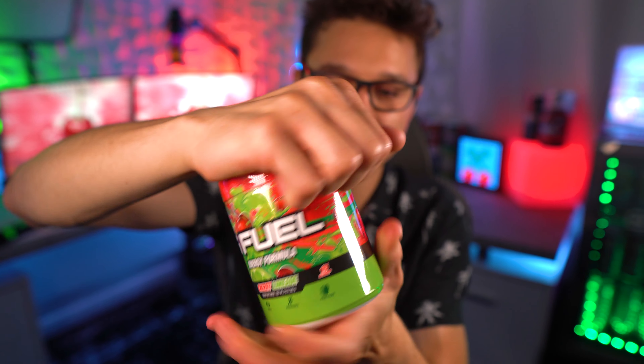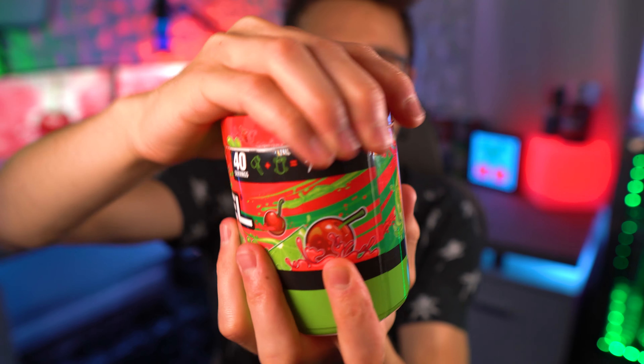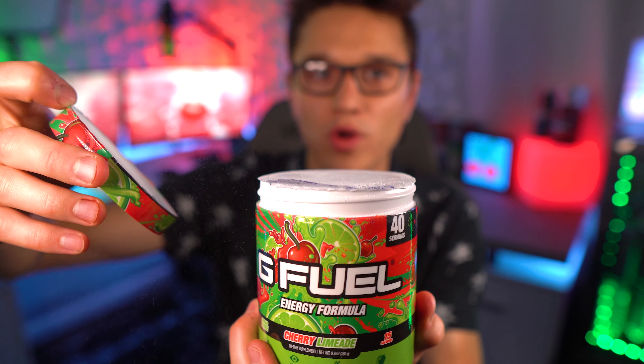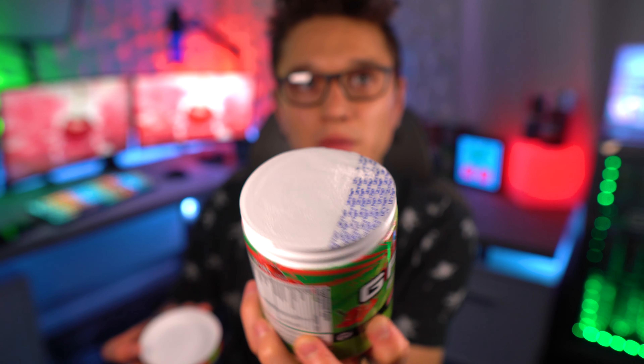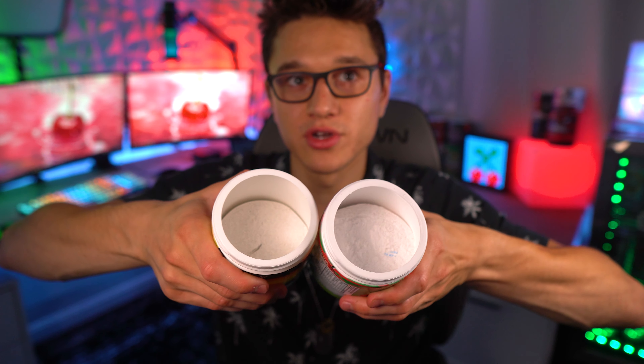I just cut my fingernails so I'm having some struggles getting in here. There we go — cherry limeade, open it up. Whoa, I've got powder on the top of my tub! That has never happened before. The seal isn't really broken, but that's weird — I've never once had powder on the top of the tub. Very light cherry limeade smell, but it does smell like the cherry limeade I remember. The color is a little different — a little more white on the new one. The old one has more of a cream color. Smelling both: old one smells stronger, more lime-cherry. The new one just smells a lot lighter.